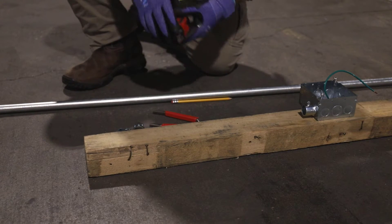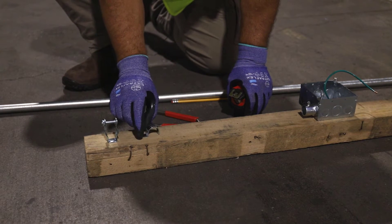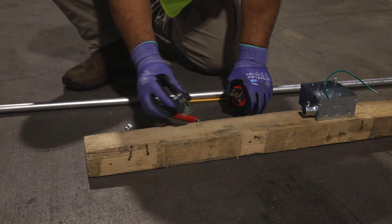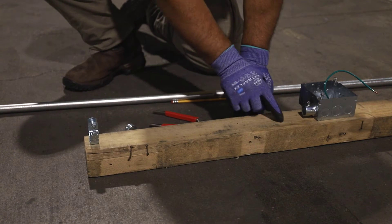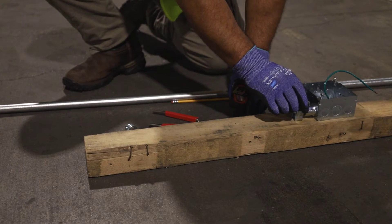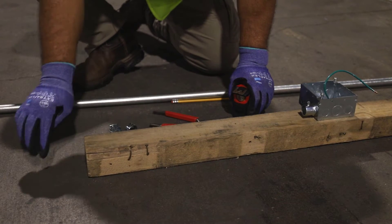One thing we've got to think about is how we're going to strap this. On this example, we're going to use a mini. What the mini does is get us to the same height as our connector — from the plane to where the bottom of the connector is, it's the same height. So we're not going to worry about a small box offset here; all we're going to worry about is an offset to get from this plane to this plane.